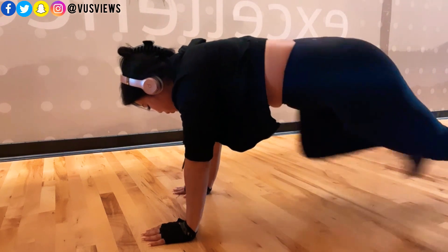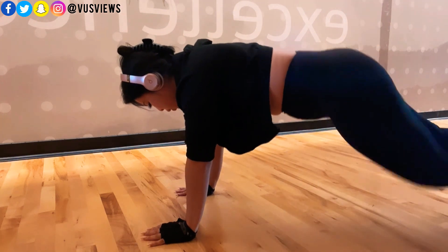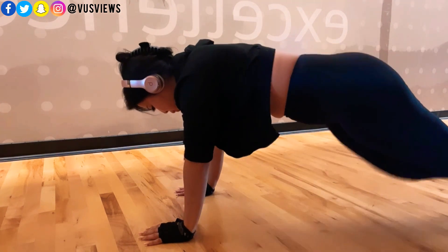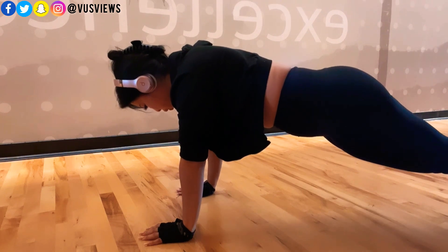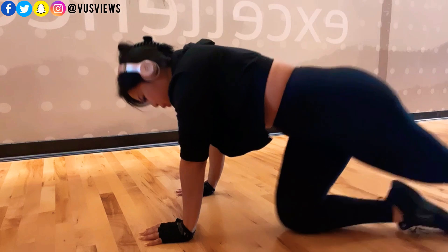I like this right here — bringing your knees into your elbows. This works your core and it's also attacking the obliques. And when I'm tired, I try to hold it at the end for as long as I can.